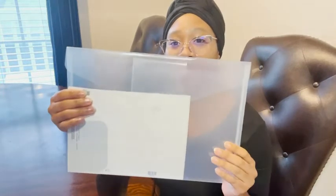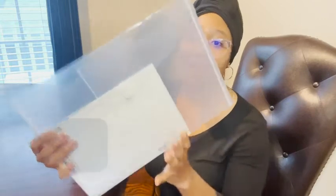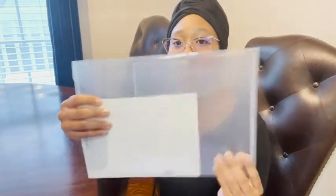I'm Ty with WTI, and this is the Suez 24-pack plastic poly envelopes. They come in this A4 size and they come in a variety of colors, so you get 24 in total.